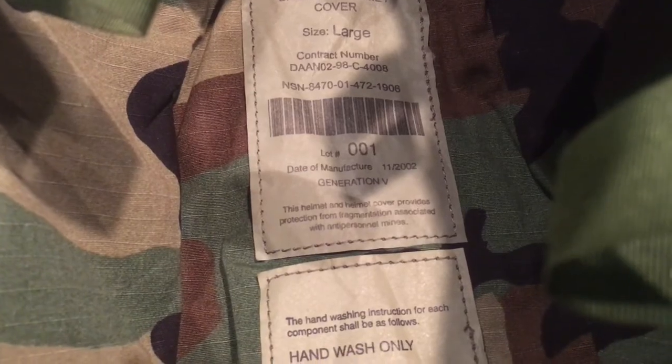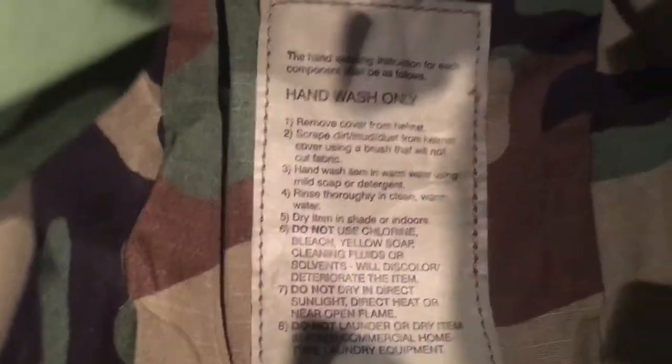Counter mine ballistic helmet cover. This is size large — that's what size Pazgat I wear. It's lot number 001, made in 2002, and it's a generation 5. This is a 3A helmet cover designed to go over the already 3A Pazgat to give it more protection in a blast. Here are the cleaning instructions on it.